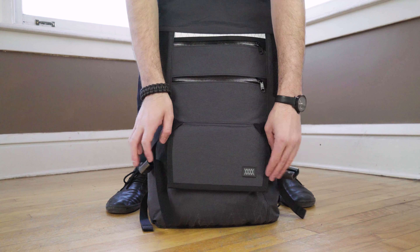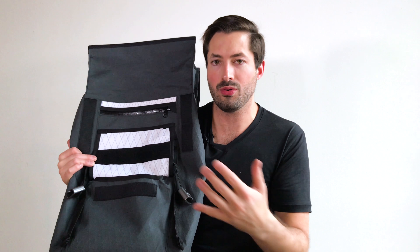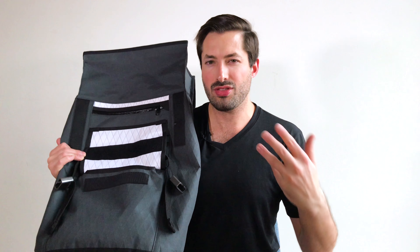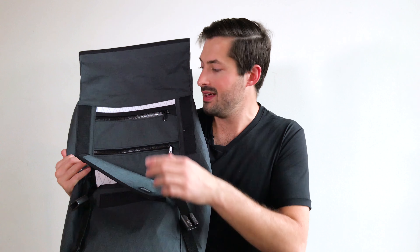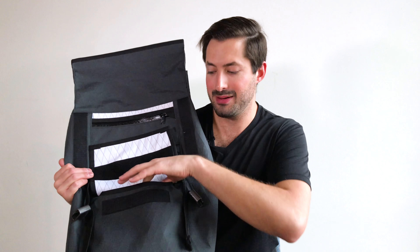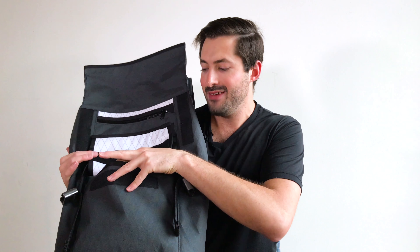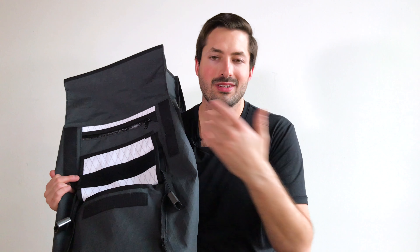The last pocket down here is Velcroed and sticks out a little more on the pack, giving you a bit more room than the main bucket, but not a ton. Keep in mind you're now at three levels of pockets, so you want to have flatter items in the YKK zippered pocket and the open top pocket. If you put something chunky in the Velcro pocket, you won't be able to utilize those other two pockets as much. So just take that into account with your packing strategy.